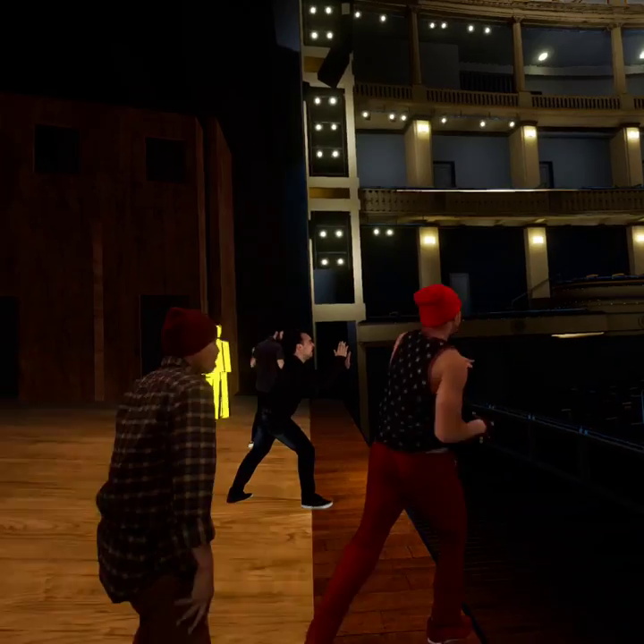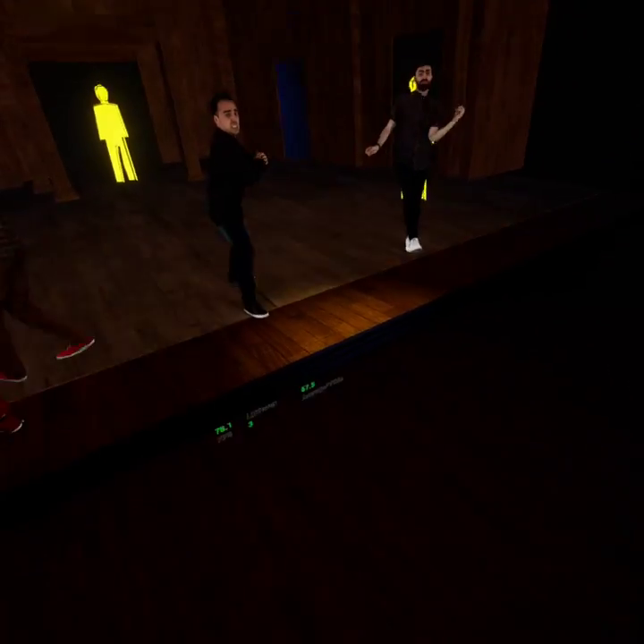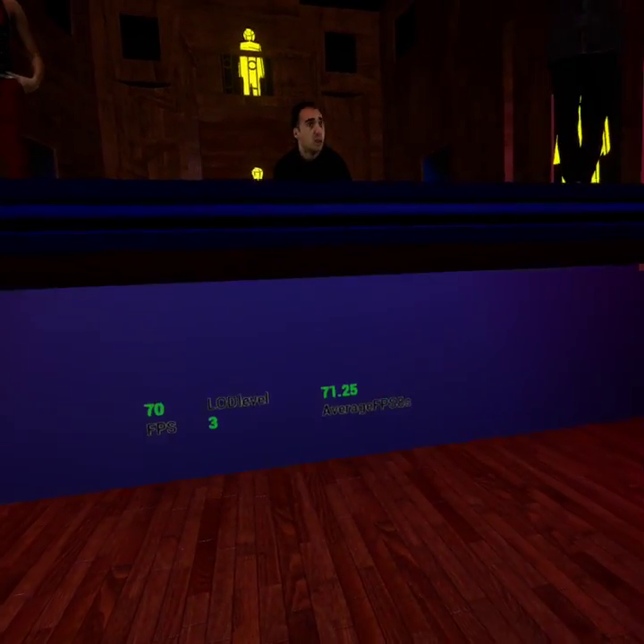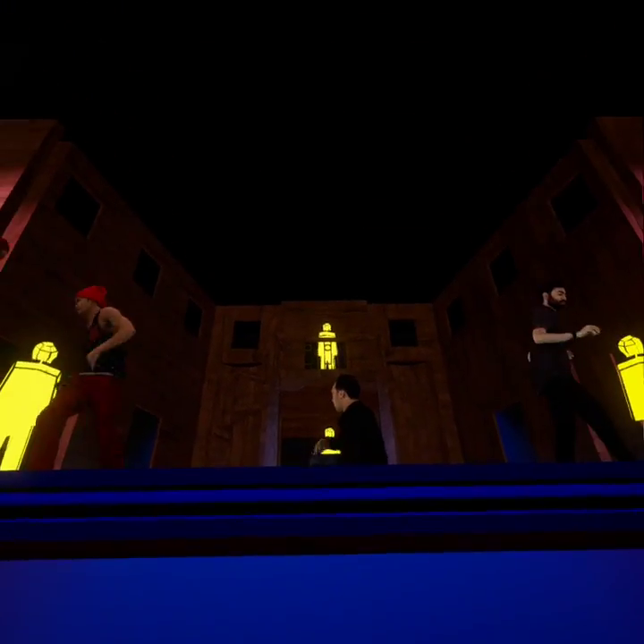These volumetric captures are playing back great, they look great. I'm getting a good frame rate — about 72, we see about a 70 average.